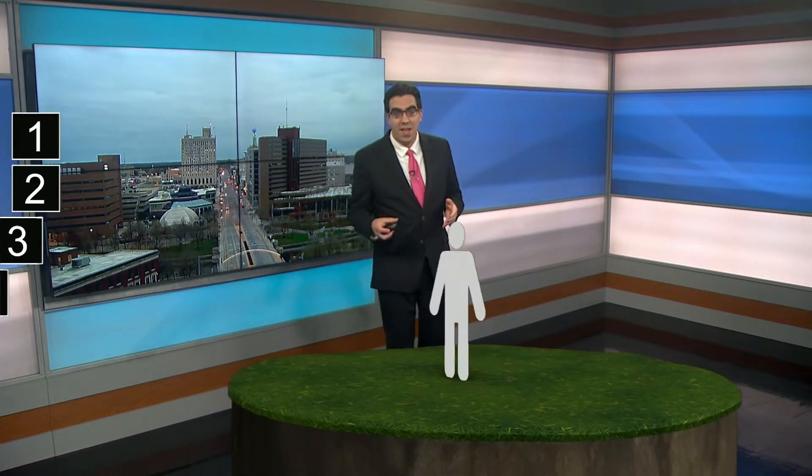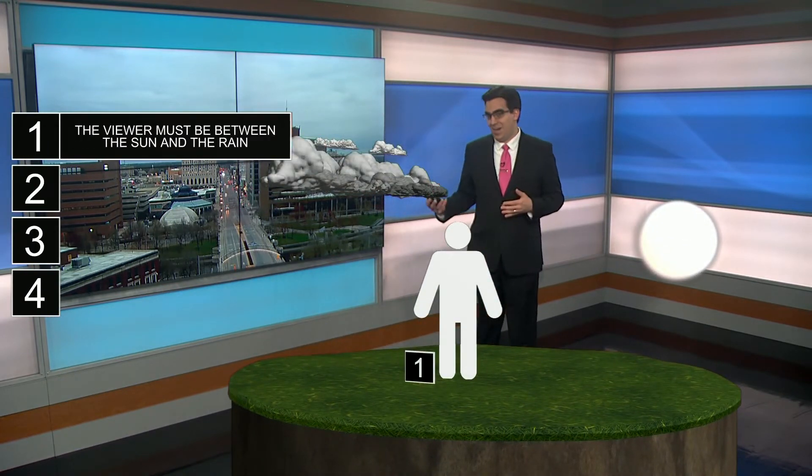We have had so much rain around the country over the past days, and actually going further this week, that this is the time to talk about those setups that go along with it — rainbows.